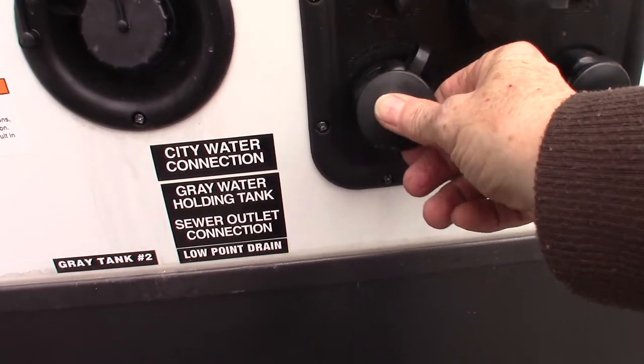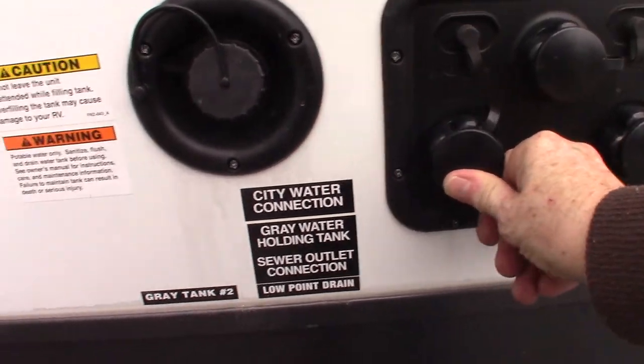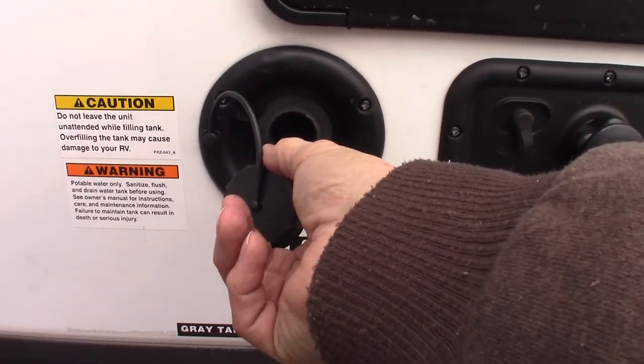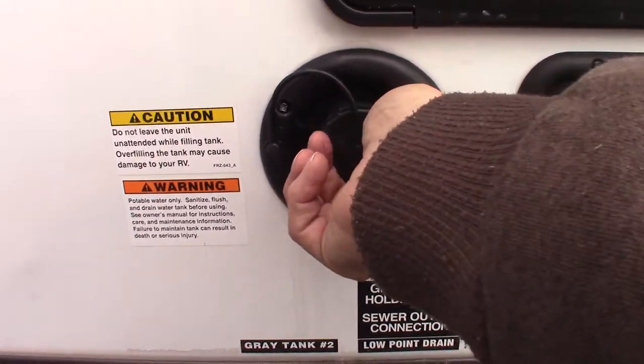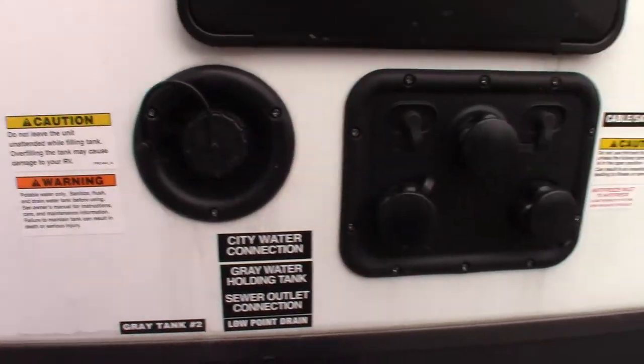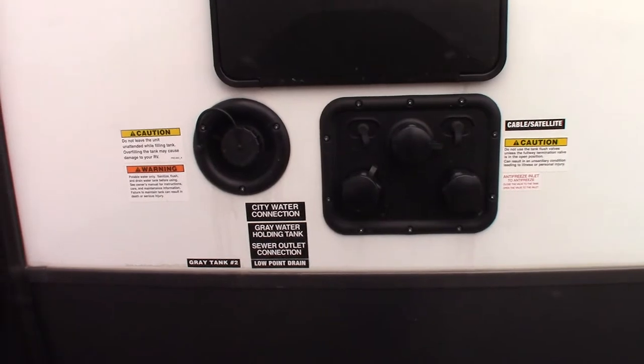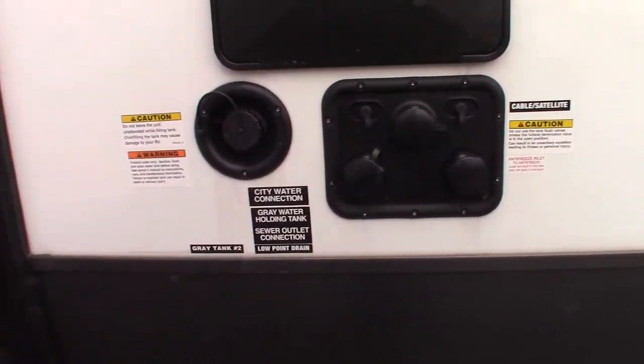If you go to a campground that doesn't have plumbing on the campsites — like some of the older state parks — you can pre-fill your fresh water tank here, and then use the onboard pump to pump water. So even if you don't have city water, you can still use all the plumbing as long as you fill the tank.